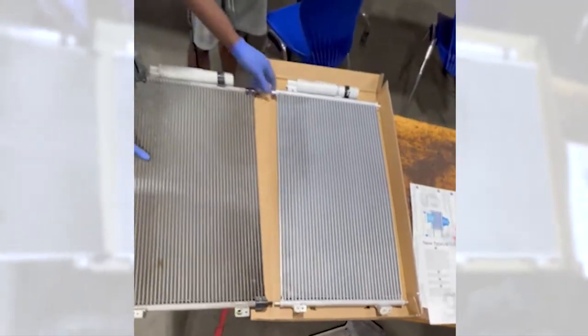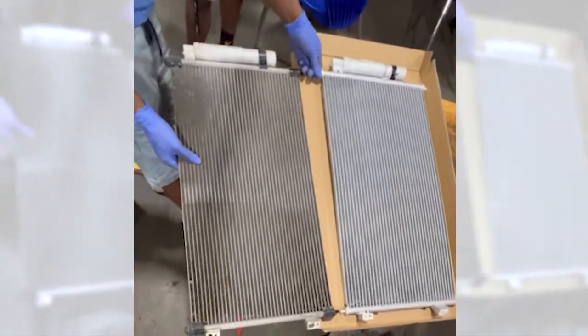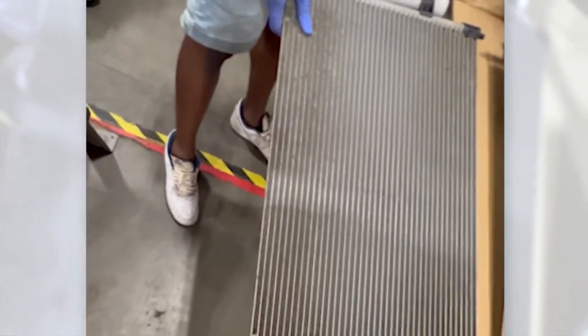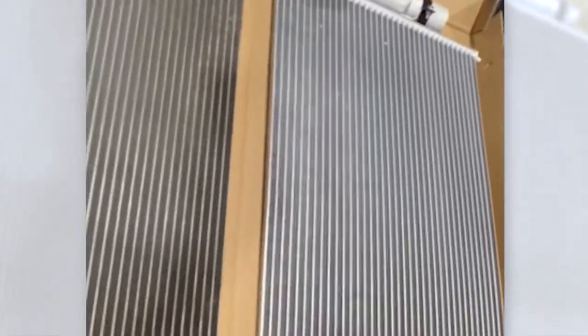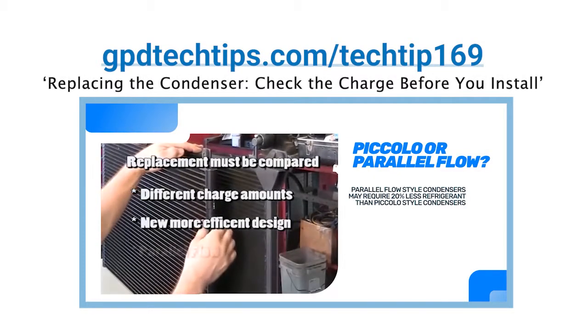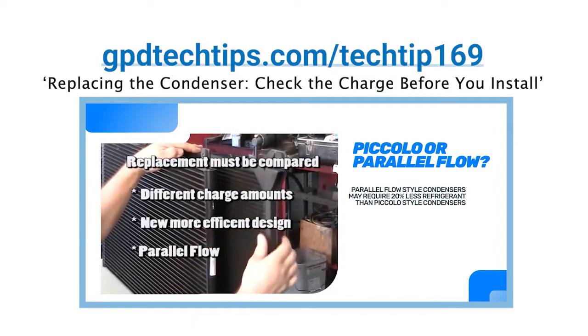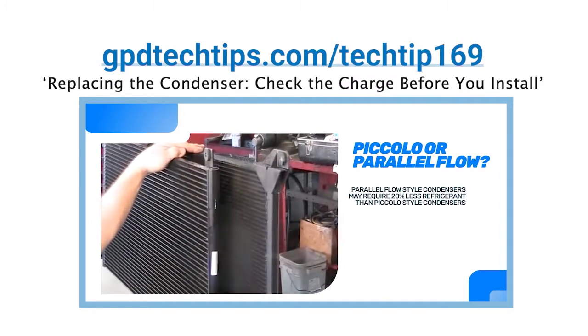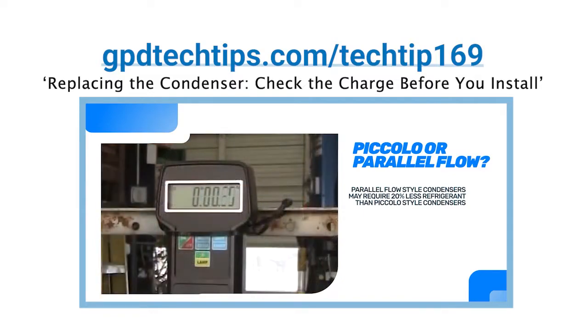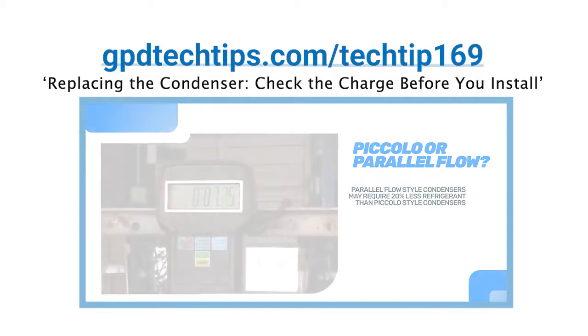Always compare the original condenser removed from the vehicle with the new replacement condenser to ensure it is a direct fit replacement. Pay attention to the location of line connections, tube size and tube count, as well as the location of the dryer if built onto the condenser. In some cases, the original condenser may be a different style than the aftermarket replacement and require a different charge amount. Refer to GPD Tech Tip number 169 for guidance on how to verify condenser charge by temperature testing.